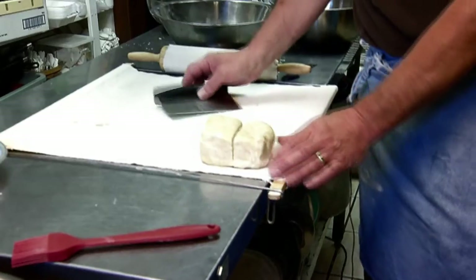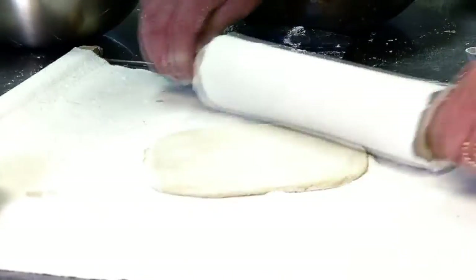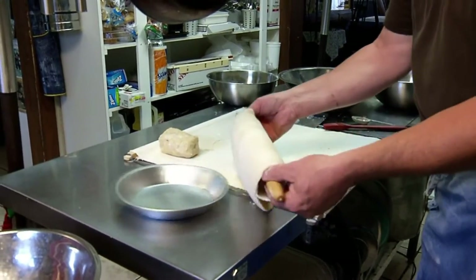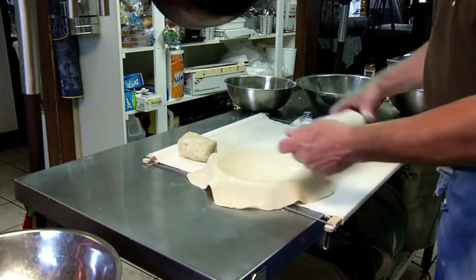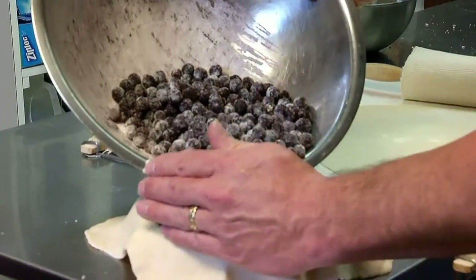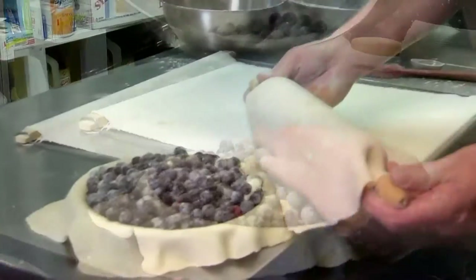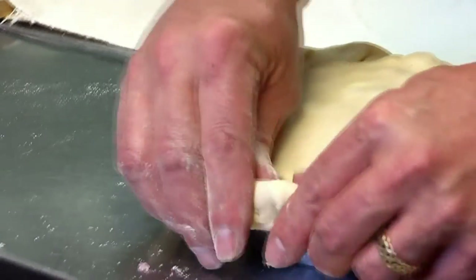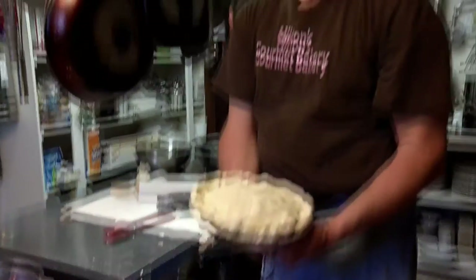We cut the dough in half. Flatten out your dough and roll the crust out — you're going for about an eighth of an inch thick. Here's a trick to get your crust into your pie pan: just roll it up on the roller and unroll it. We're going to put a nice layer of cherries, then add the blueberries right on top. We're ready to put our top crust on, and this takes a little bit of practice — crimping a pie edge. And it's ready for the oven.